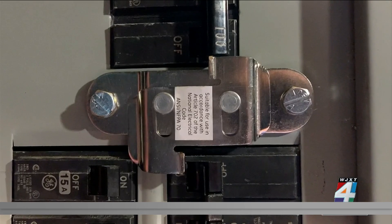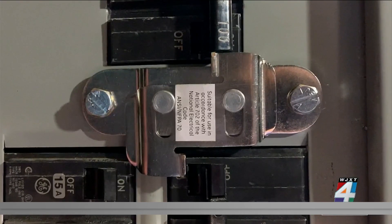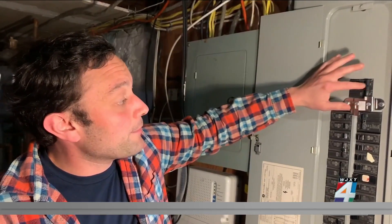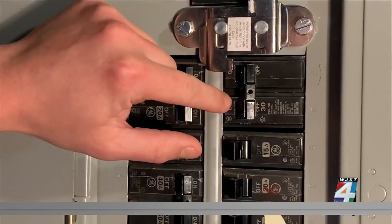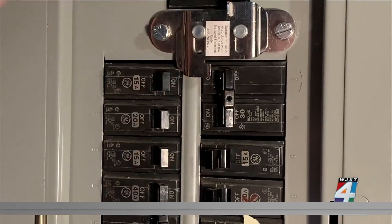You'll lose some of the convenience of a transfer switch, but save hundreds on parts using an interlock device installed directly on your circuit panel. When the power goes out, you flip off the main switch with power from the street, slide this little interlock device up, and flip on this circuit breaker, which allows the generator to power any of these circuits here on the main panel.